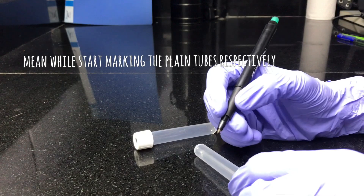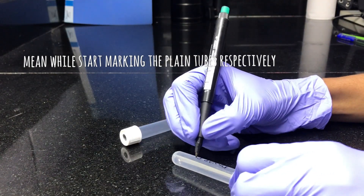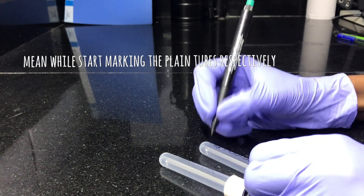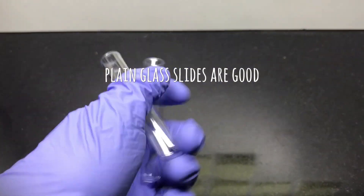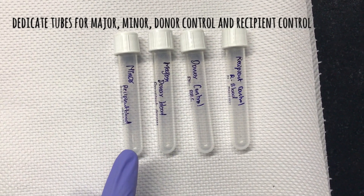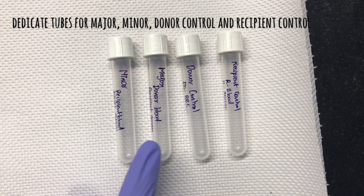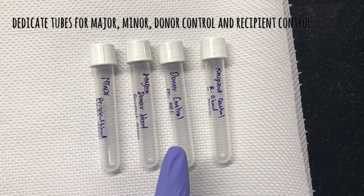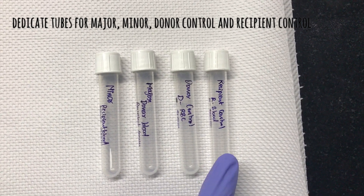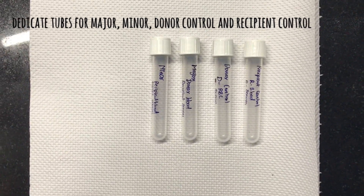While the centrifugation is going on, start marking the test tubes. Take 4 clean glass test tubes and mark them as follows: donor blood with recipient serum as major; recipient blood with donor serum as minor; donor control will have donor blood and donor serum; recipient control will have recipient blood and recipient serum respectively.